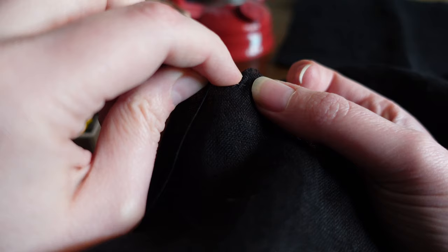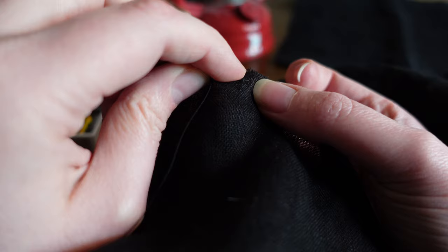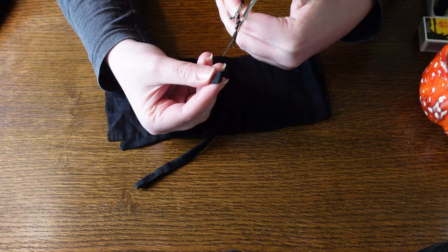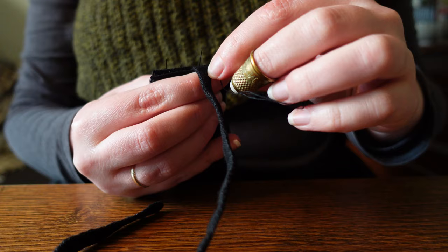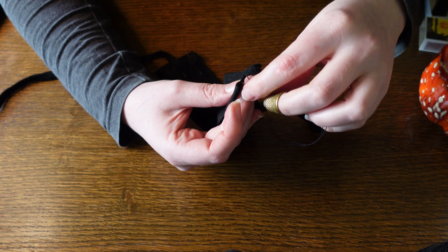A new day is dawning and our sleeve is halfway there already. Next I ran a single gathering thread through the bottom of my sleeve and marked the halfway and quarter way points before moving on to the cuffs. One of our freshly made ties is cut in half before the cuffs are folded and — for some reason — stitched from the outside. This turned out neat and all, but I'm not sure why I didn't just pin everything from the inside and backstitch it as you would expect.